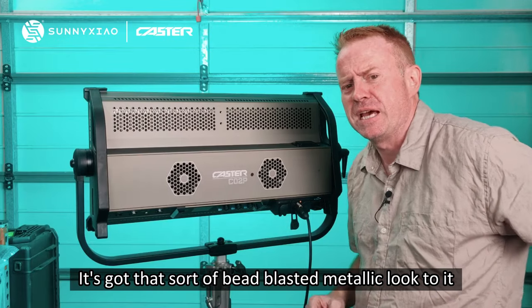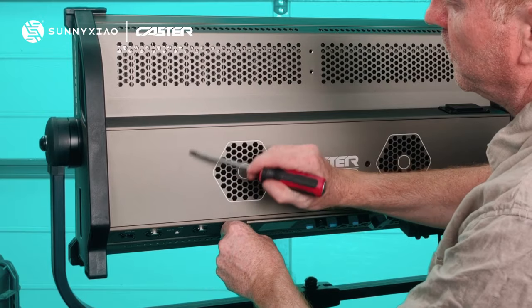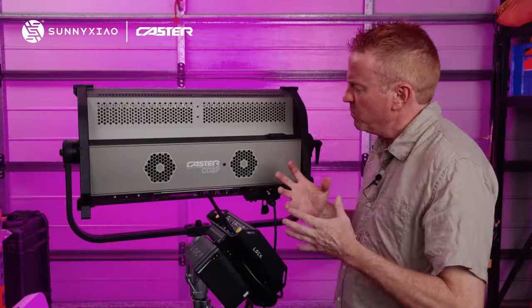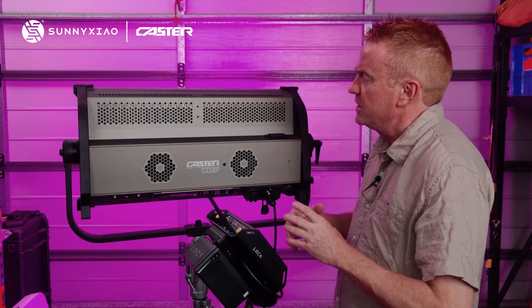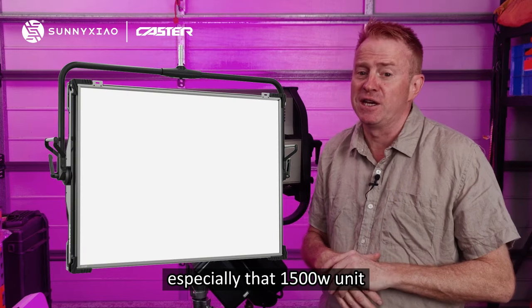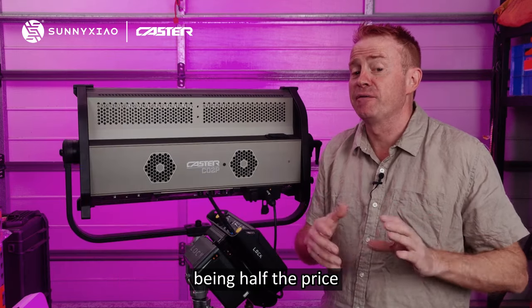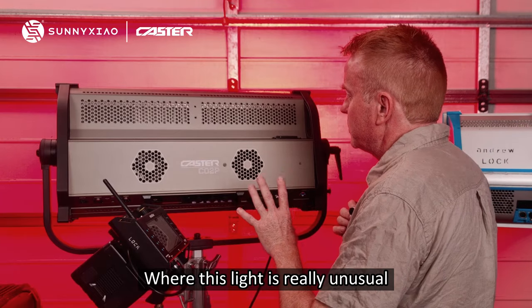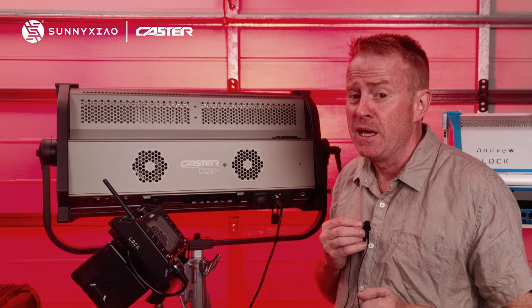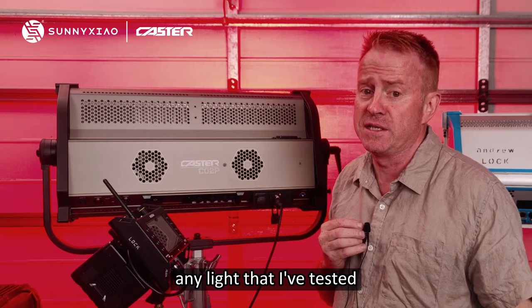It's got that sort of bead-blasted metallic look to it, but it is very durable, so it's not going to scuff up easy on your set. My sort of final take on this light is I see it as a sky panel alternative, especially that 1500 watt unit. It's very hard to go past something like that being half the price. Where this light is really unusual is when it's dimmed all the way down to 10%, it has by far the best power factor unity ratings of any light that I've tested.